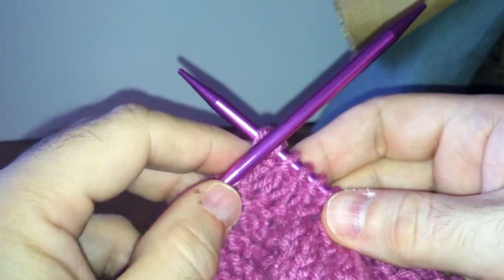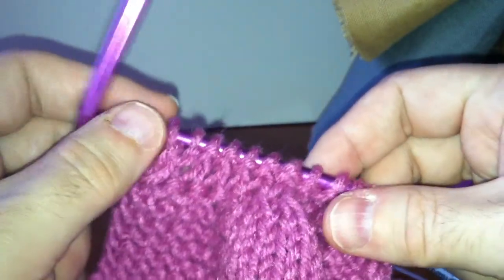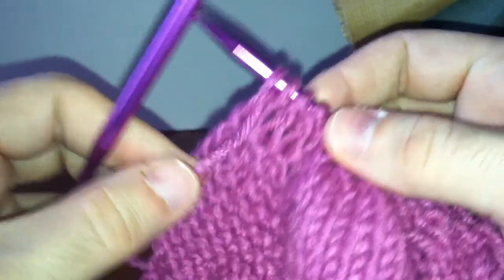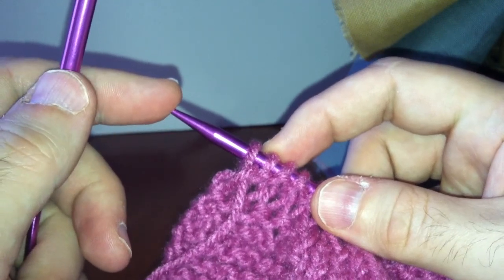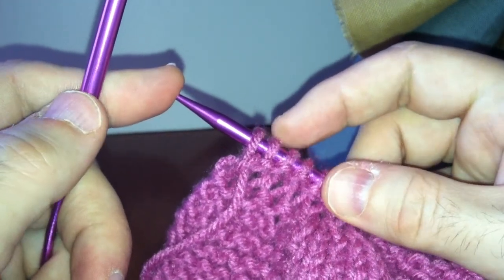How to slip a stitch left-handed. In our instructions when we knit, we will sometimes see 'slip next stitch' or 'slip a stitch.' Your instructions should tell you at the start or within the line whether you're going to slip that stitch as to knit or to purl.